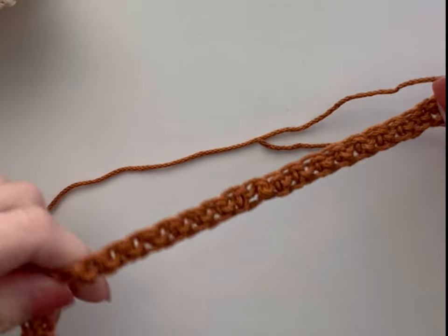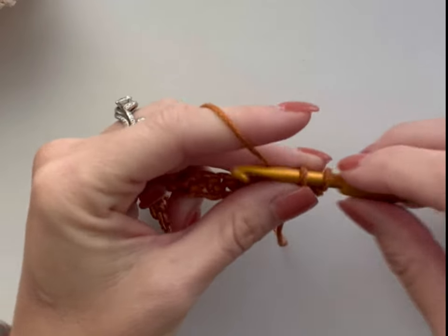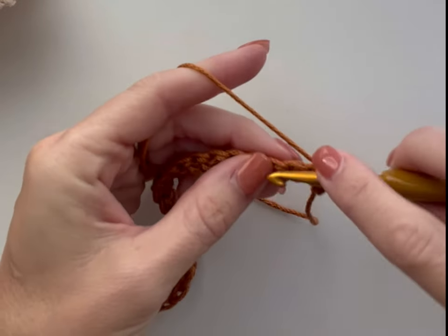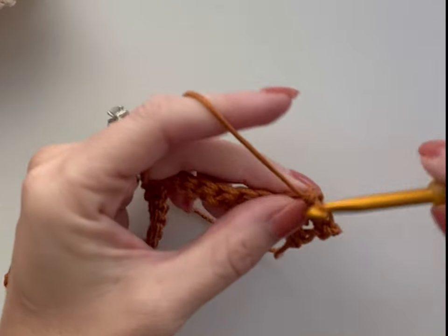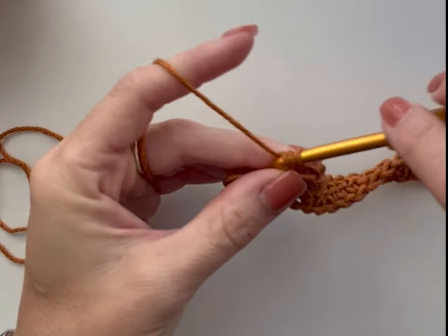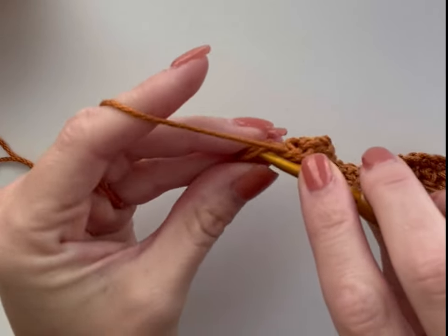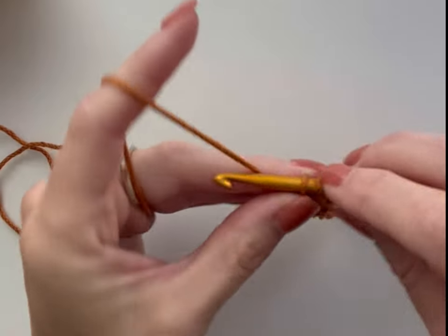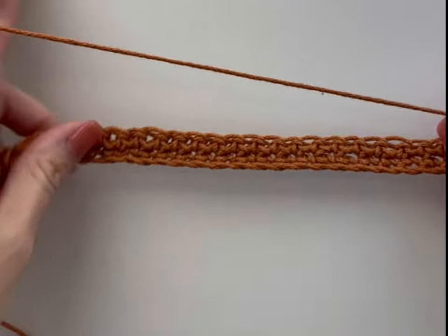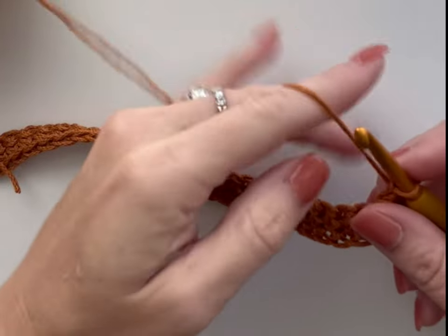Row two will be another row of single crochets, so let's go ahead and make a single crochet in each stitch to the end of this row. We're coming to the last single crochets of row two, and we're going to chain one to turn. Row three will begin our berry stitch rows. The odd rows of this pattern, with the exception of the last two rows, will have the berry stitch sequence in them.